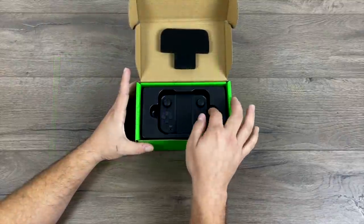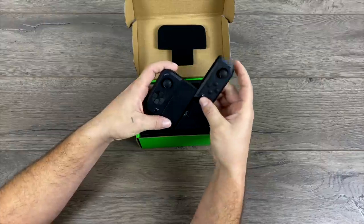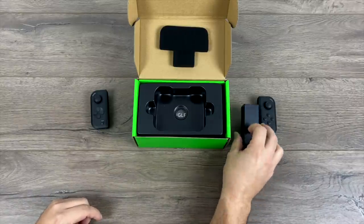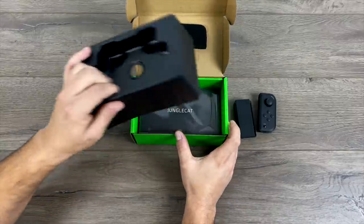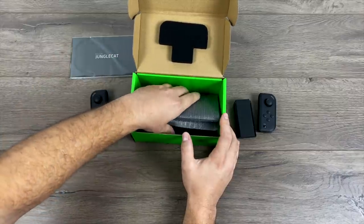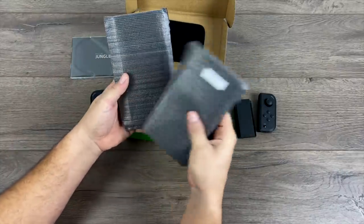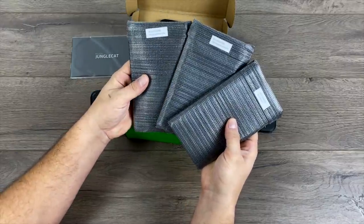Inside of the box, you get the controller itself. It has two detachable sides, kind of like the Joy-Cons for the Nintendo Switch. These can be connected separately to your Android device, but personally I just wanted to set this up in landscape mode and have a Switch-esque style Android gaming device. You'll also receive the user manual and the three cases. I'm in the US, so I got the Galaxy S10 Plus case, the Galaxy Note 9 case, and the Razer Phone 2 case. In Asia, they'll swap the Note 9 case for the Huawei P30 Pro case.